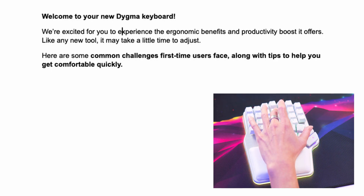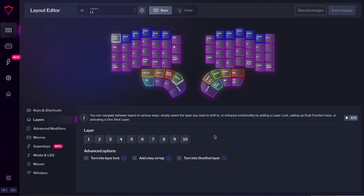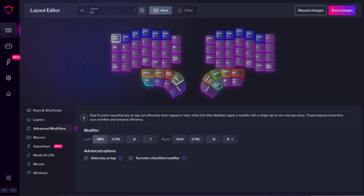What we believe is a significant improvement is how you configure your dual function keys — it's much more intuitive now. For those who don't know, a dual function key can output a normal key press when you tap it and a modifier or layer shift when you hold it. For example, you can have Space on tap and Control on hold, or Backspace on tap and a layer shift on hold. Before, in the previous version, you'd select the key and the software would let you add a dual function — but if you didn't know what a dual function key was, you likely wouldn't discover it. In this new design, you can now add a key on tap when configuring a layer shift or a modifier, which is much more self-explanatory.